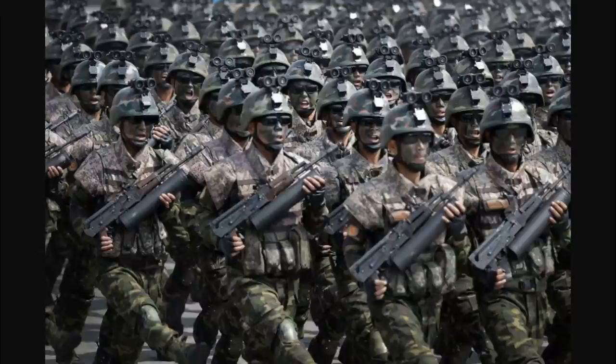If you like AKs like I do, then this is the show for you. We're going to talk about a commonly held misconception about an AK rifle that is in the news right now.